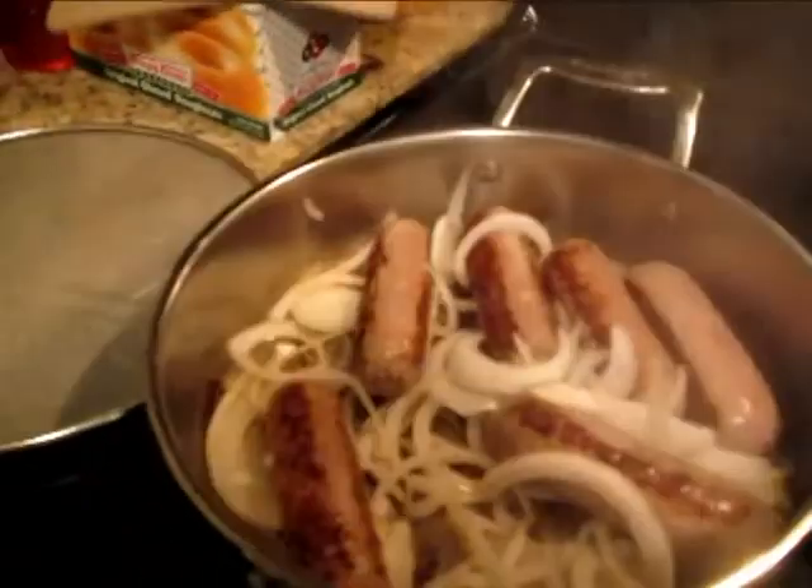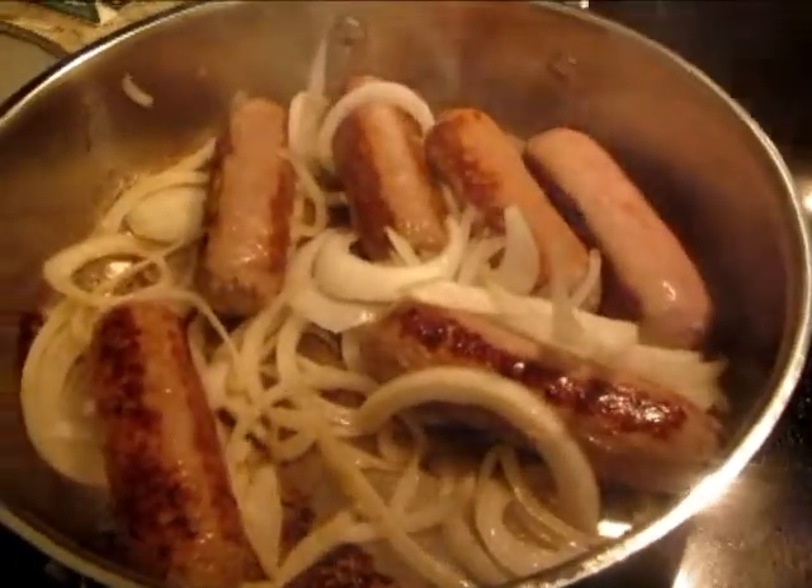It says to braise the sausages for about eight minutes on all sides, then add the onion and cook until soft. I've gone ahead and chopped up my onions. The sausages are browning right now on all four sides and I've added the onions — there we go. The onions are browning — yum, looks so delicious, I can't wait!